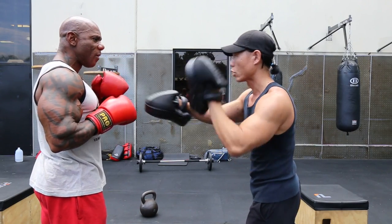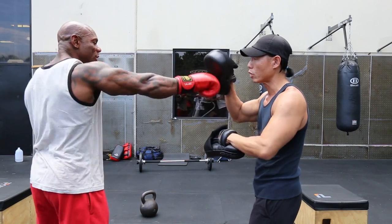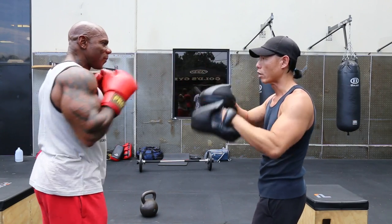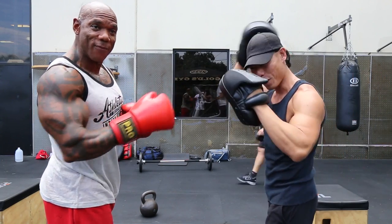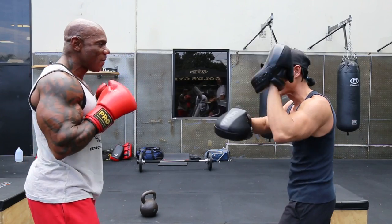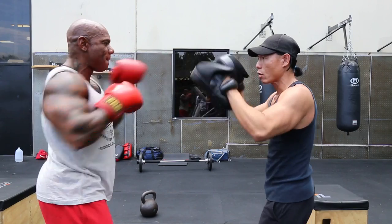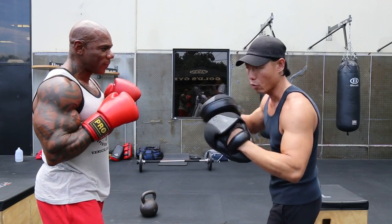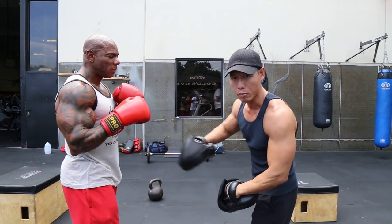So this is the one — left, right. When we're working on reflex, we don't have to hit hard. We don't need a powerful shot, but we just tap and we just want to account for the number. The number is very useful.